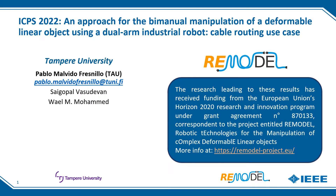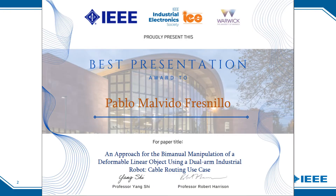Hello, first of all thank you for attending this presentation. My name is Pablo Malbido, I'm a doctoral researcher at Tampere University, and I'm going to present the paper 'An Approach for the Bimanual Manipulation of a Deformable Linear Object Using a Dual-Arm Industrial Robot: Cable Routing Use Case.' This research was made within the European project Remodel, whose aim is the development of intelligent solutions for the manipulation of deformable linear objects. More information is available at remodel-project.eu. This paper received the best presentation award at the IEEE International Conference on Industrial Cyber-Physical Systems in 2022.